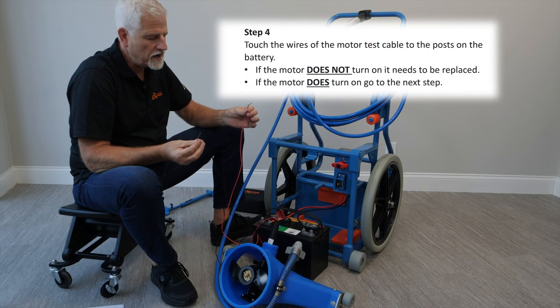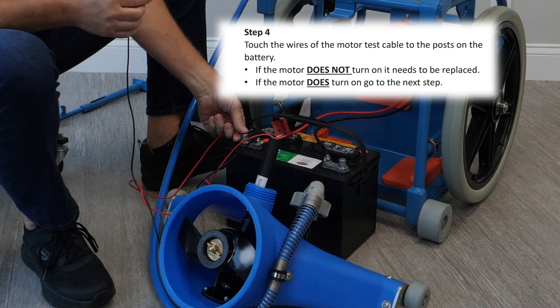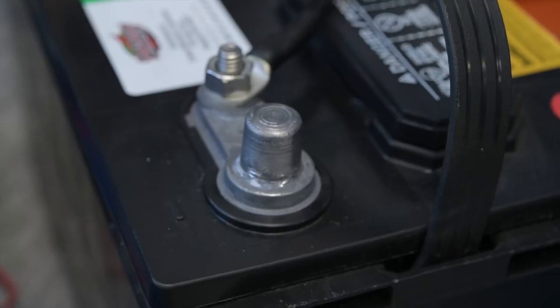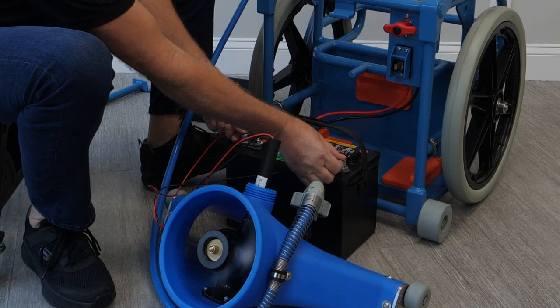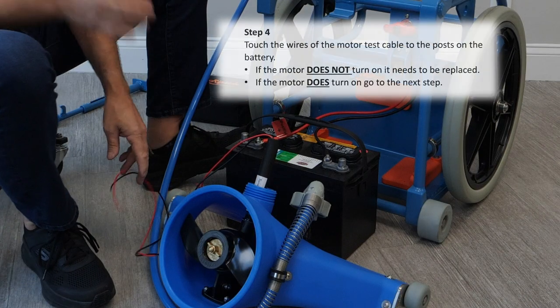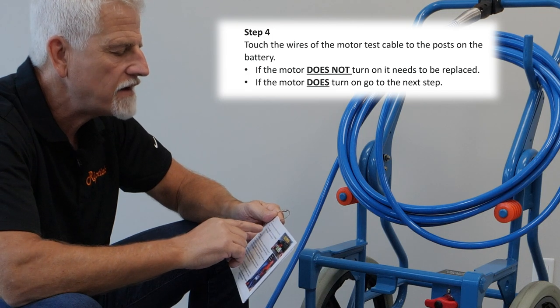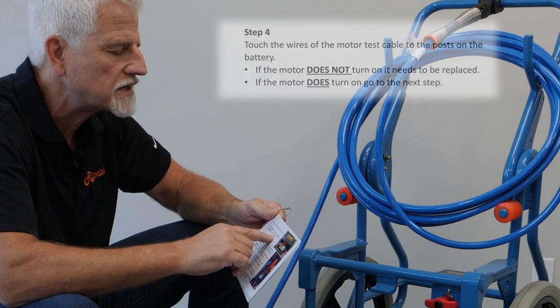Now we're going to take the wires and touch them to the battery. This will not shock you — it's DC power and it does not hurt you. Touch both wires to the battery contacts. That tests good. If the motor does not turn on, it needs to be replaced. If the motor does turn on, go to the next step.